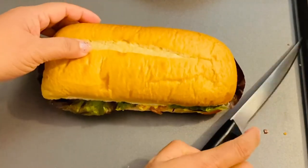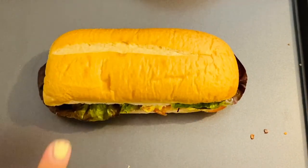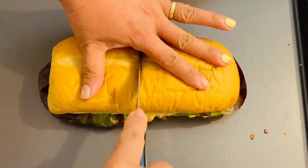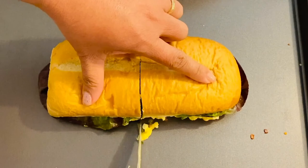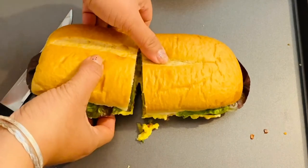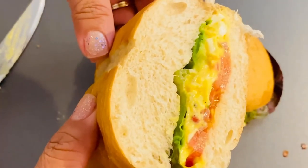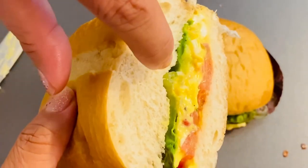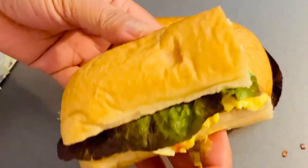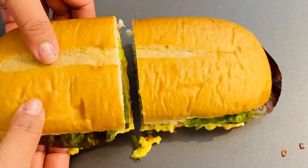That's what I'm talking about! Look how nice and beautiful that is, guys — a healthy sandwich, you can't beat this. We're going to split it into two. Sharing is caring! Look at the beautiful layers of lettuce, egg salad, and tomatoes. See how it's dripping? Yes, ma'am — that's perfect!